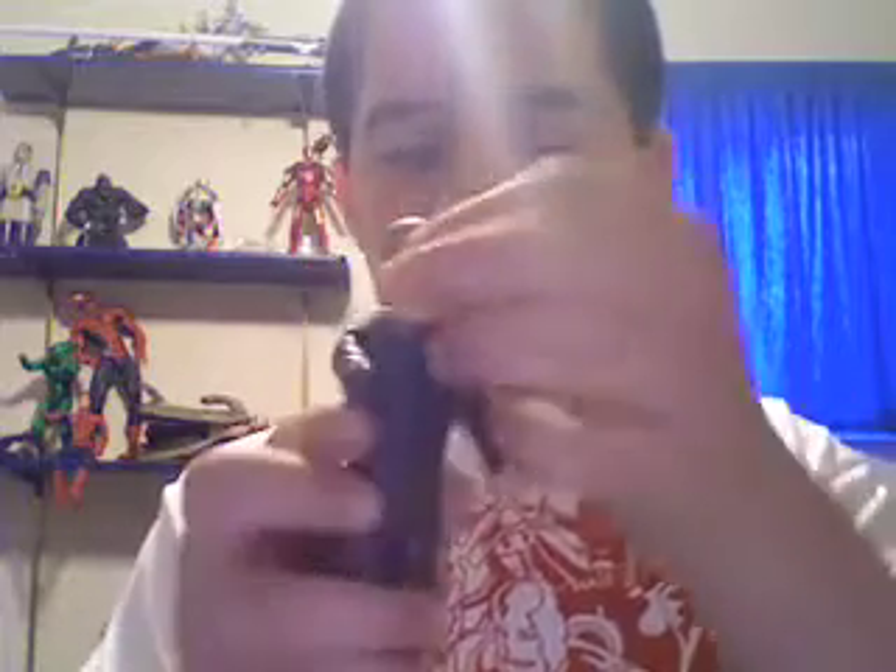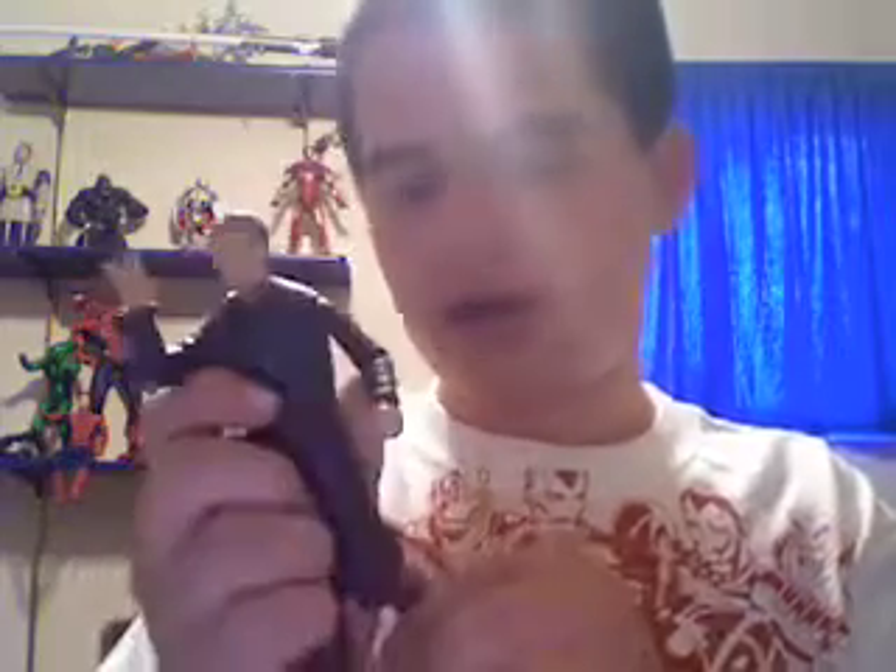So here he is out of the box — I did already open the box, that's why it's all messed up. Anyways, it's a great figure, I really, really do love it. They put a lot of work into it. There's only a couple minor complaints I have, and one of them really doesn't even matter. So first I'm going to go over the detail, which is really cool.